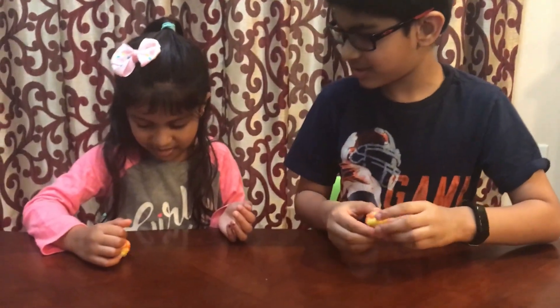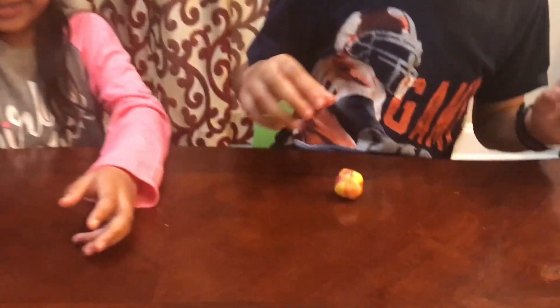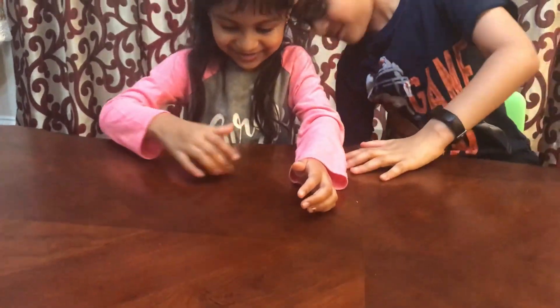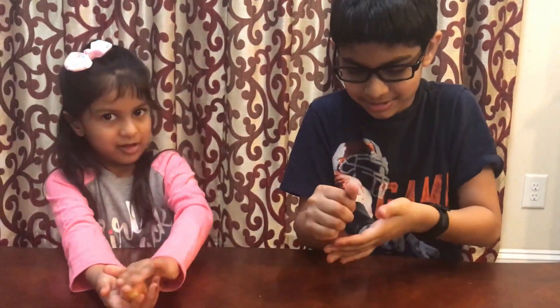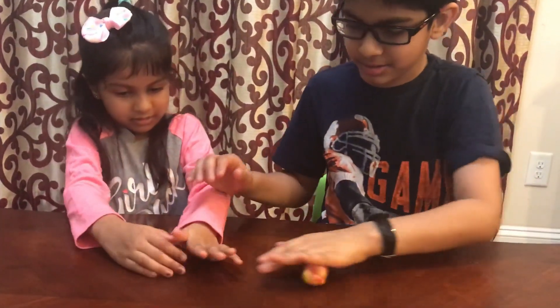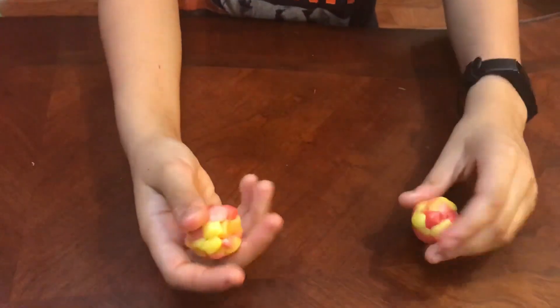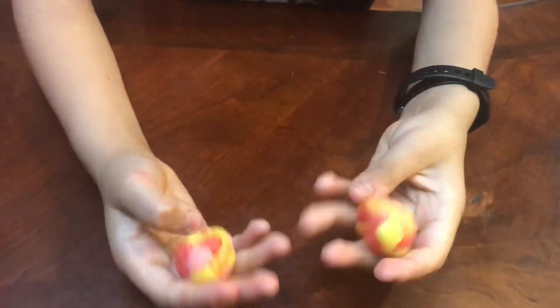These are sedimentary rocks, and they are pretty colorful. These rocks became a sedimentary rock — did you see before how there were tiny bits and how they became a rock and combined? So now these are called sedimentary rocks.